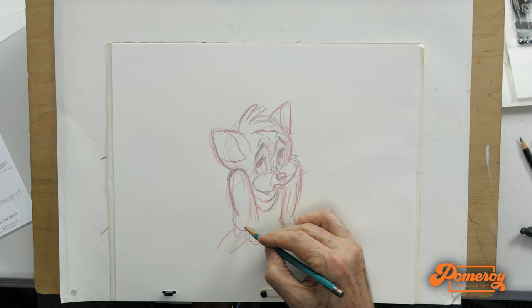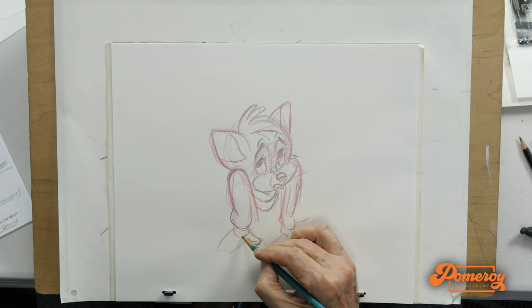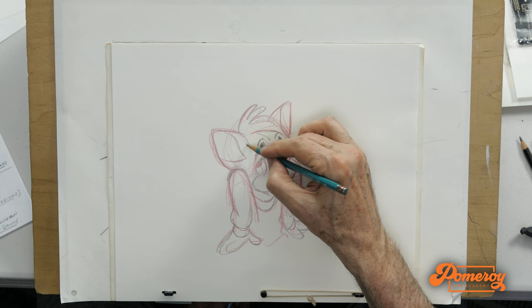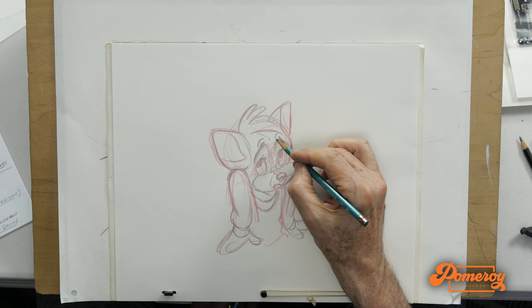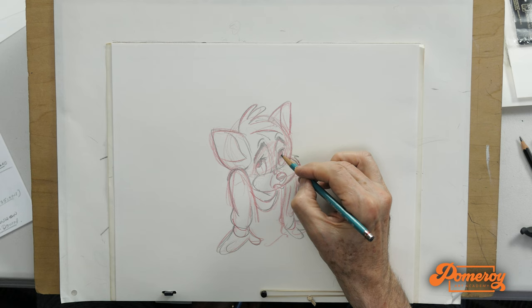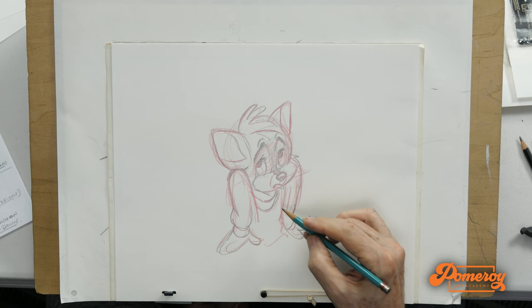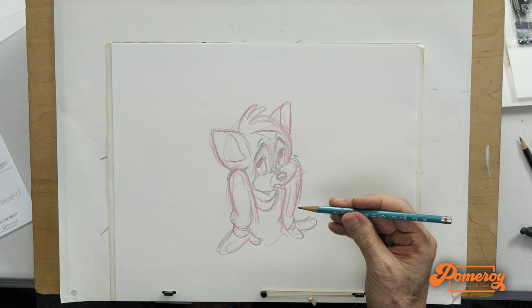So here I'm just hitting the shapes — the basic shapes that are working. Getting the eyebrows working, getting a feel for the forehead. The combination of red and the Barrel Turquoise 2B — great combo.